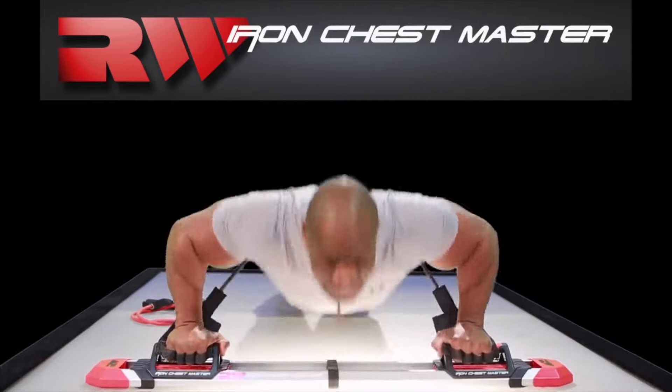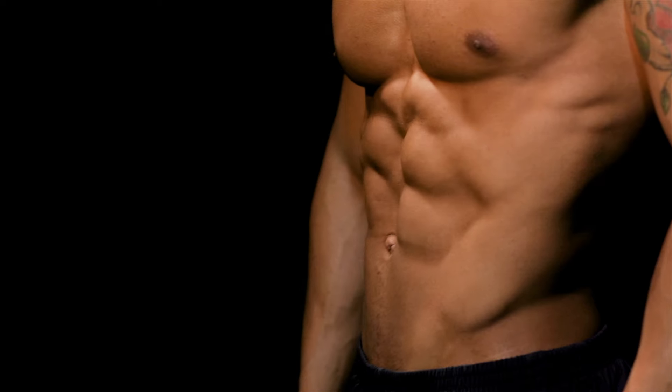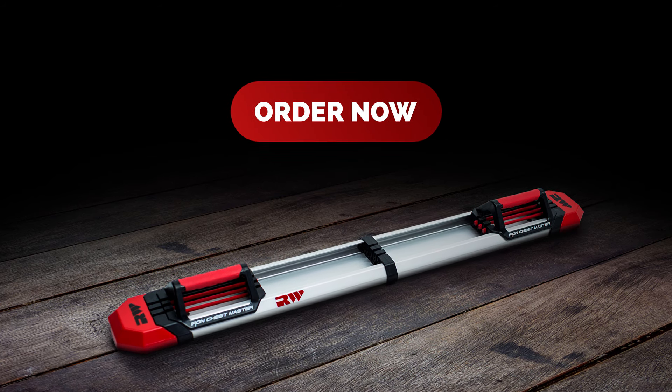Don't wait. This offer won't last forever. Start your journey to a massive upper body with less fat and more muscle. Click the link and transform your body today.